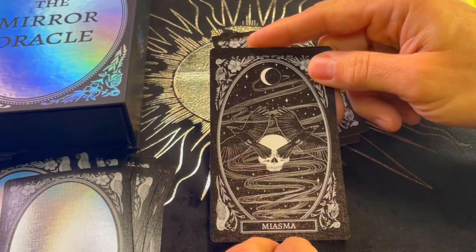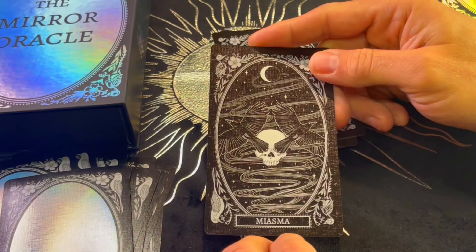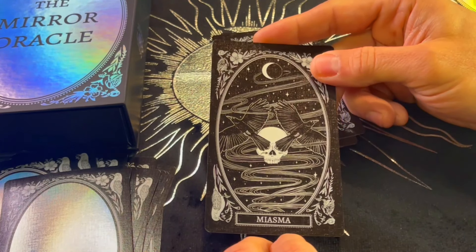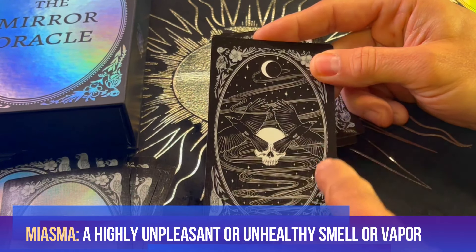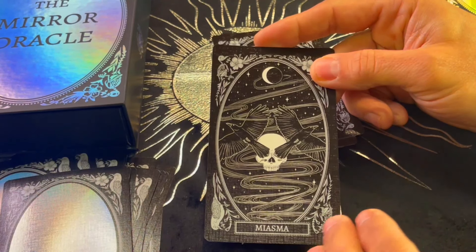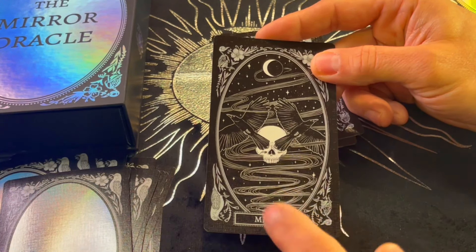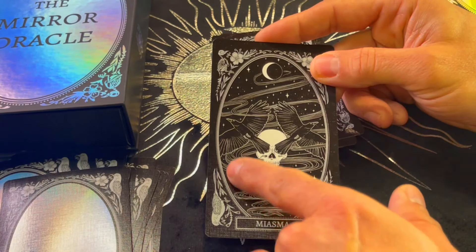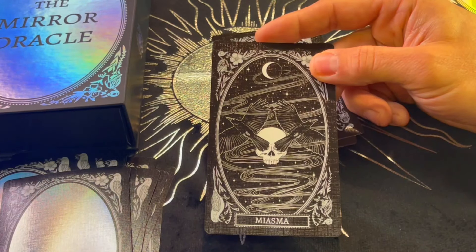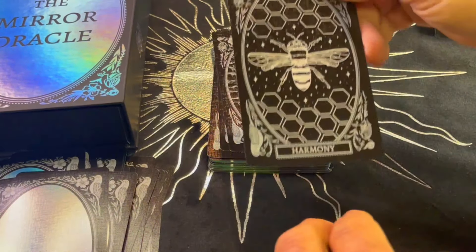Miasma — what's miasma? It's like offensive odors, something that smells really bad. We can see what seems to be bad smells or bad scents, something putrid or foul. It's interesting — this focus on the sense of smell, and the eyes of the skulls are covered. Very interesting.